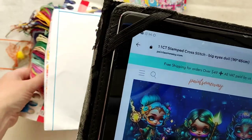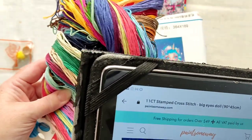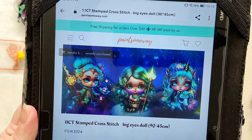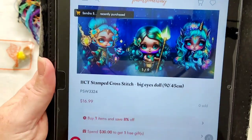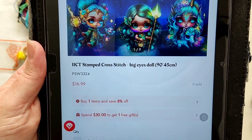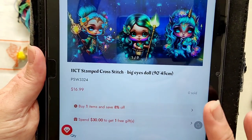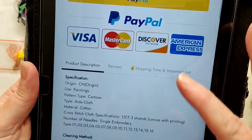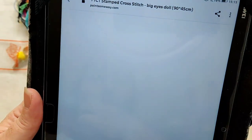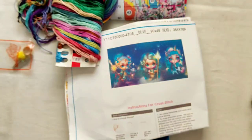You don't even have to kit it up yourself — some people prefer to use bobbins but you don't necessarily have to; they're on a card anyway. Paint Some Way also have an 8% off deal, and if you spend $30 you get a free gift.